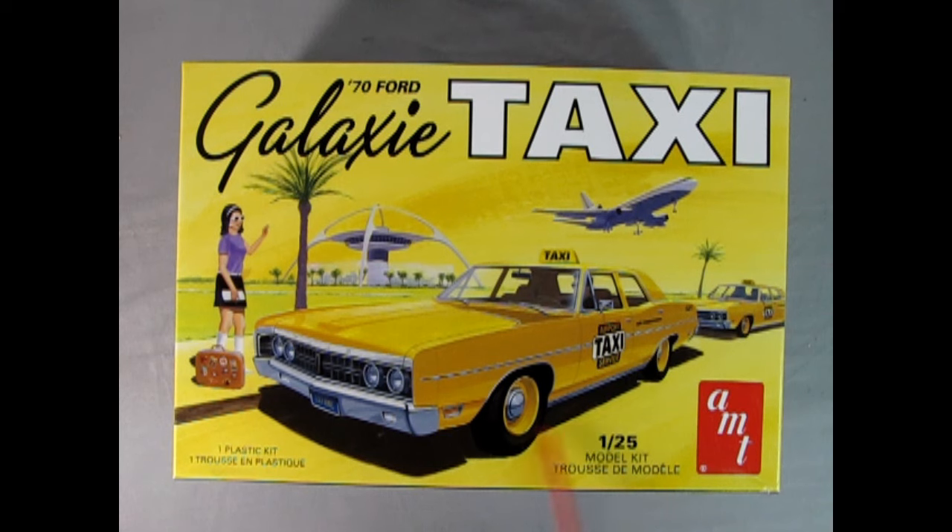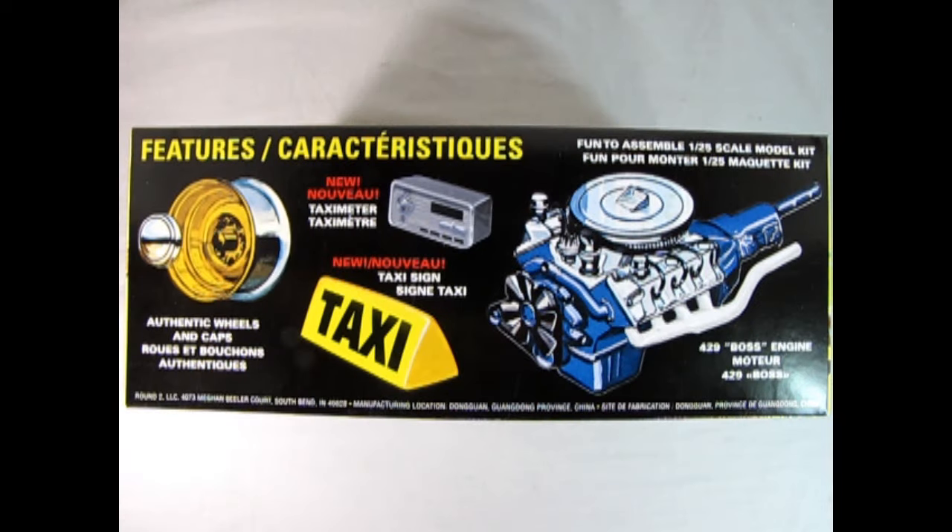This is a 1/25th scale model kit and includes one plastic kit which is the car. It would have been wonderful if you got the figure as well, but that sort of thing is for Master Box to create, not AMT. Turning the box up on this side, we can see right away that we get the great big Boss 429 super engine — this is the NASCAR racing engine — and the reason why this is in here is not to get the fare before the competitor does.